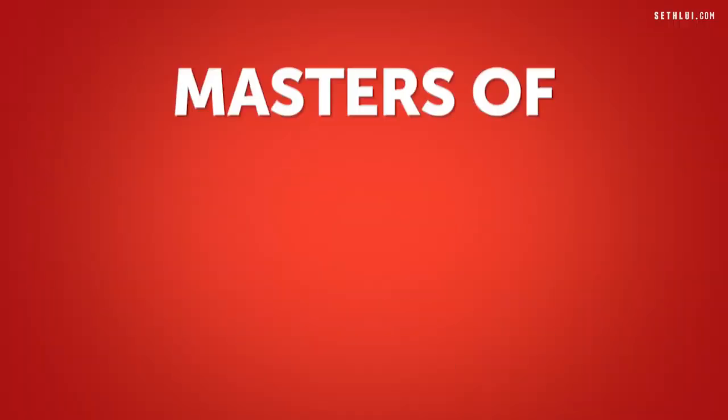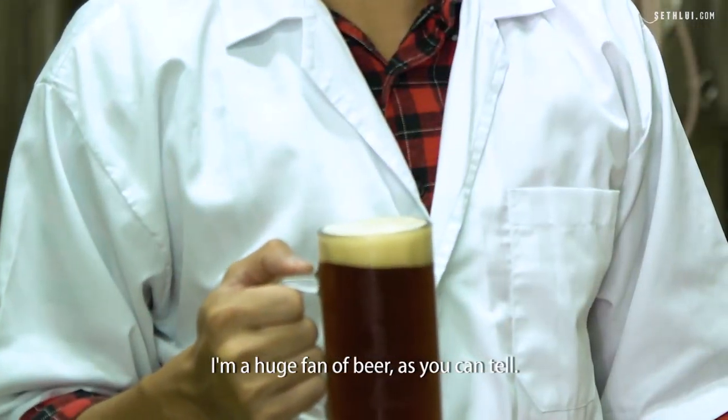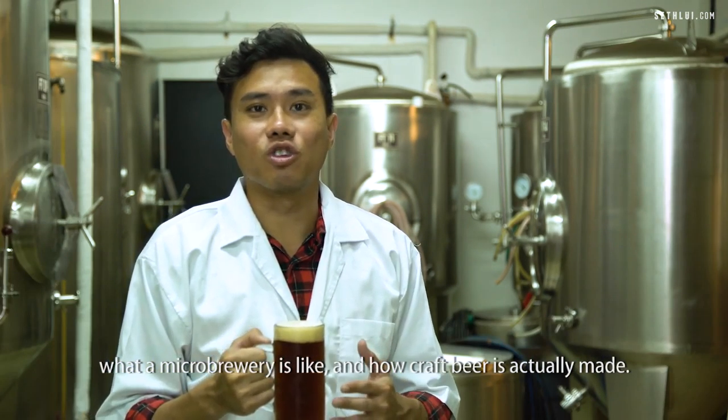Beery good day to everyone. I'm a huge fan of beer, as you can tell. How many of you actually know that Singapore has a microbrewery? Today we are in Beer Fest Brewery to explore what a microbrewery is like and how craft beer is actually made.